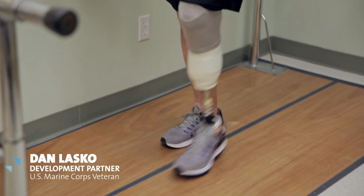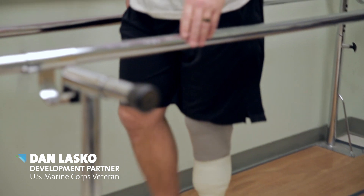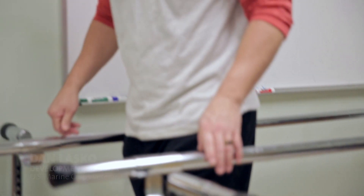I lost my leg in 2004 in Afghanistan while serving with the Marines. I remember the doctor coming in like, 'Oh, you're going to start wearing prosthetics.' I was like, wow — I don't even know what a prosthetic leg even looked like back then.